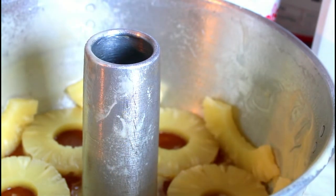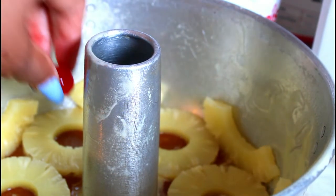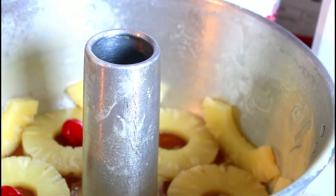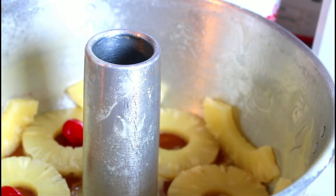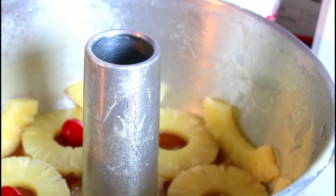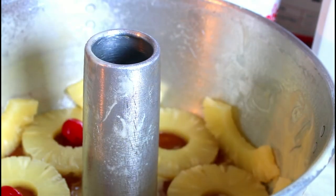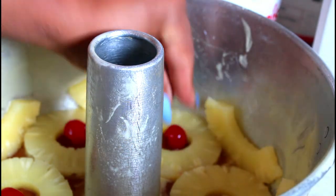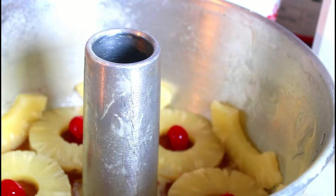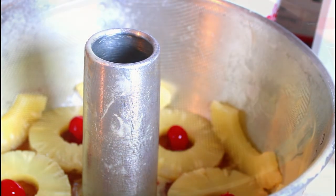Moving on to the next step — just put the cherry right in the middle. I've done that and I'm going to set it aside, and we're going to start making the cake.